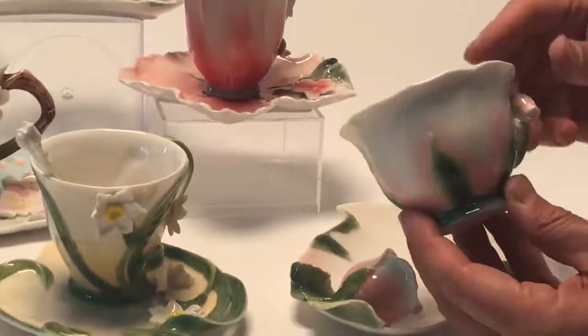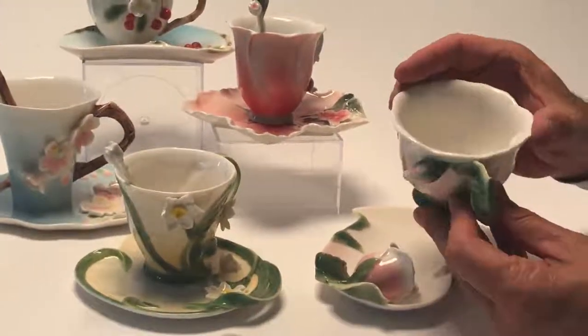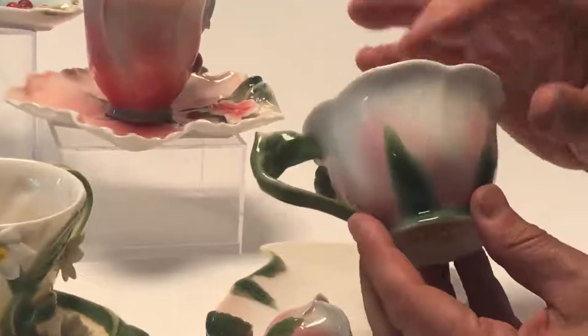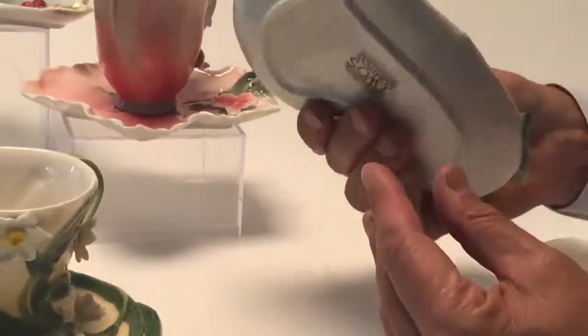Here's the cup here. They're all a variety of different shapes. This is a rose cup that you see here. You can see the thin, beautiful feeling and really the sheen on them. And then we have the plate here with a rose on it and all the detail.